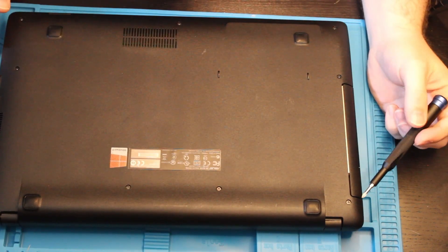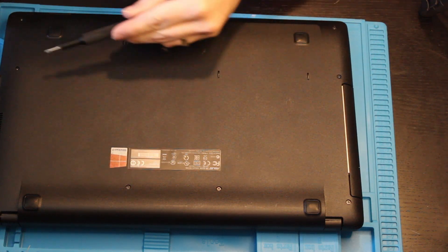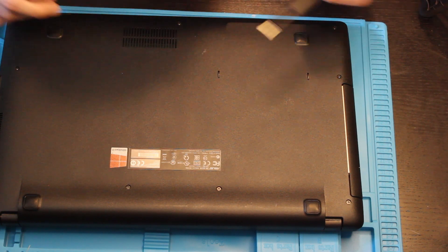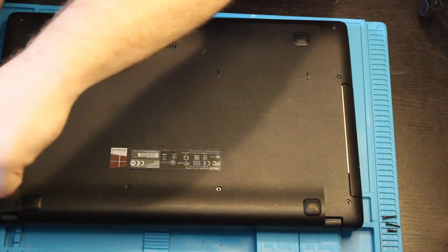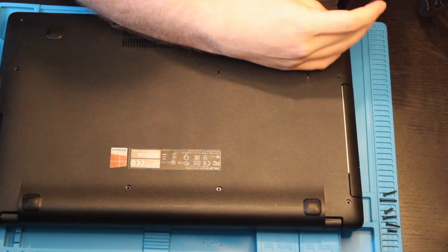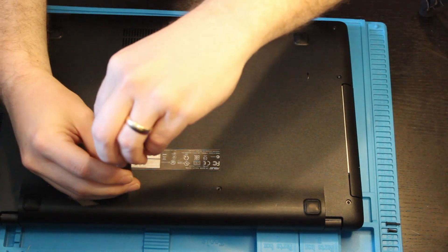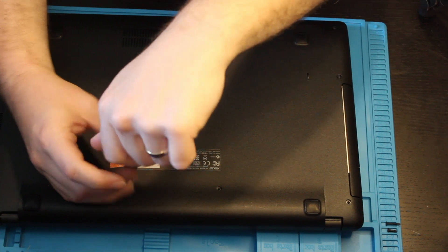There are nine screws: four on the top, four on the sides, and one in the middle bottom. They are different size screws, so just make sure when you take these off that you have some type of pattern to remember which hole they go into.